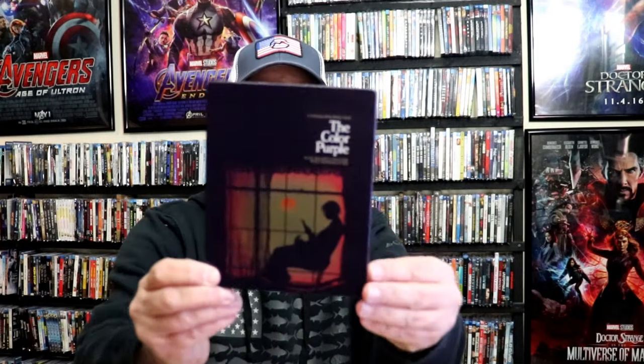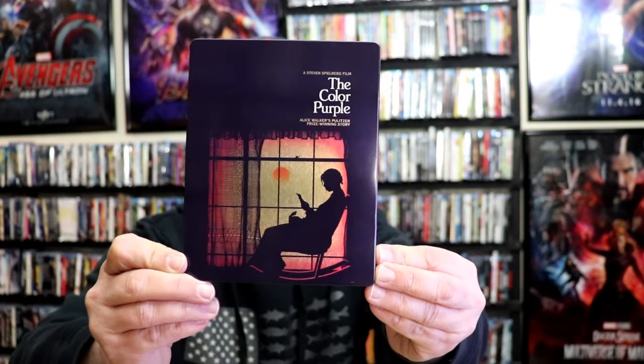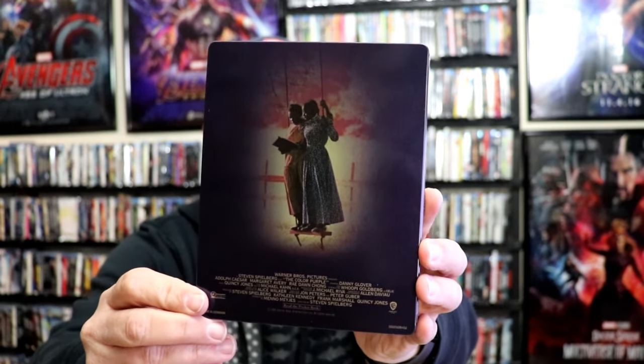We've got the wrapper off and the j-carver removed. Here's the front of the steelbook. It is a lightly glossed steelbook with no embossing or debossing. Great looking, iconic image there. And then here's the back — another great image.